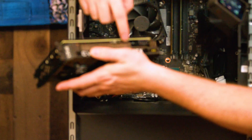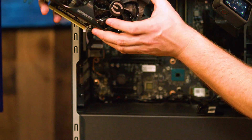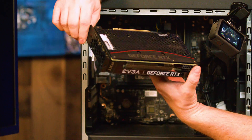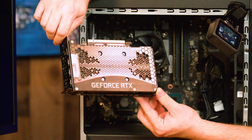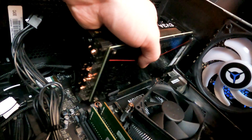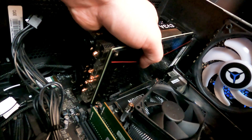We're going to grab our 3060 Ti. This is such a beautiful graphics card — look at this thing. The heatsink — it's just a really great looking graphics card. EVGA did a good job on this thing. We're going to go ahead and slot it in.